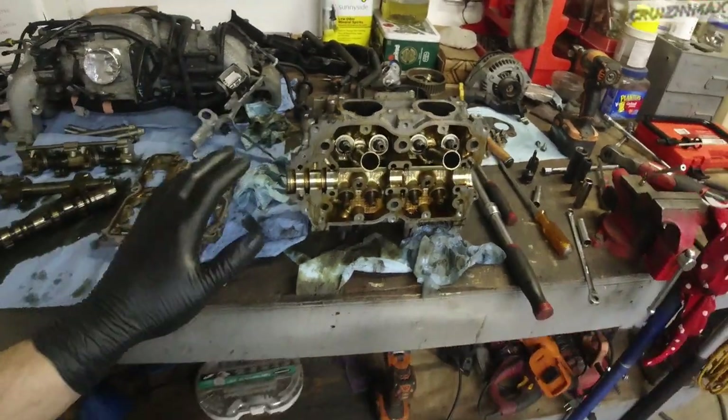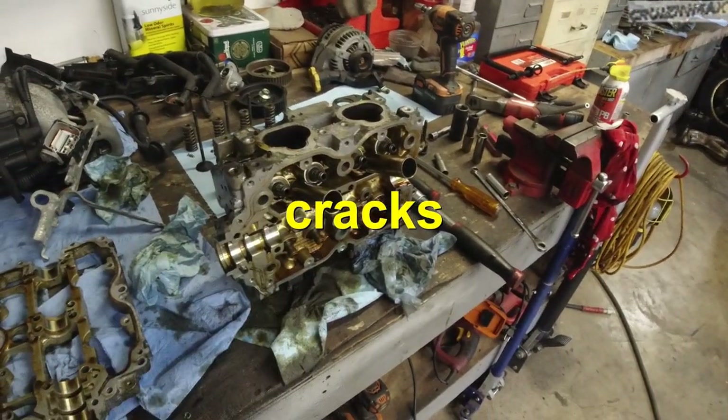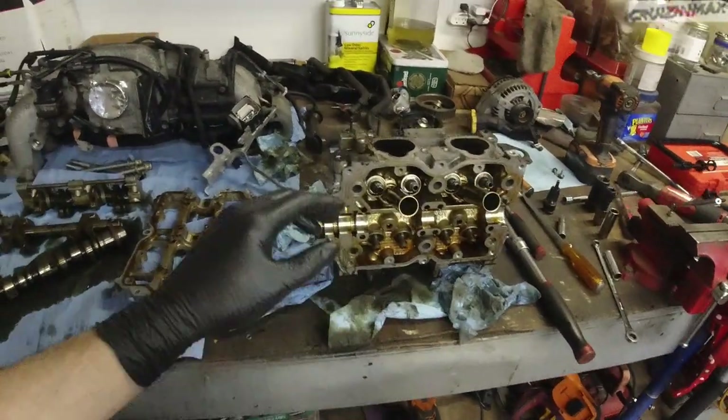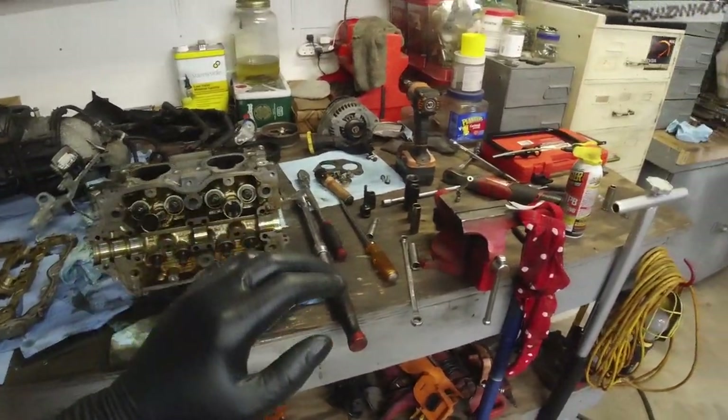These heads are going to the machine shop as they are for decking and checking for leaks. Once they get back, the first thing we'll do is lap the valves. I do have a video on that from when I did my '06 STI — same process. Everything else looks good.